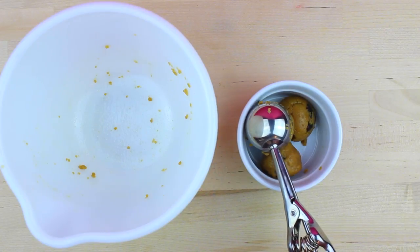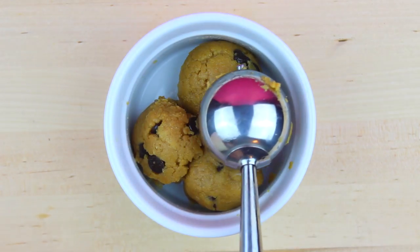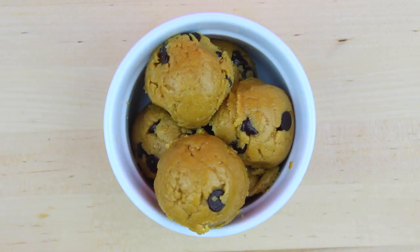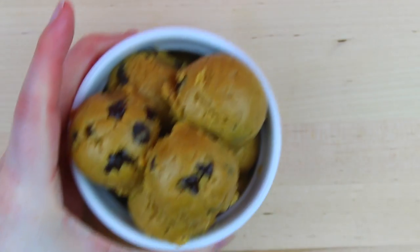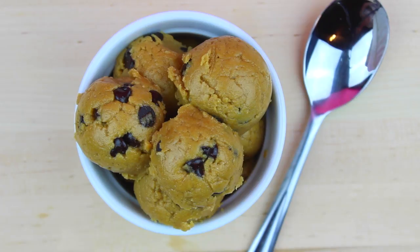This recipe is perfect for one serving, but I decided that wasn't enough for me today, so I made two more servings. I decided to fill my bowl completely with this delicious chocolate chippiness. Now you're ready to dig in and eat that cookie dough while you're watching your favorite Netflix movie.